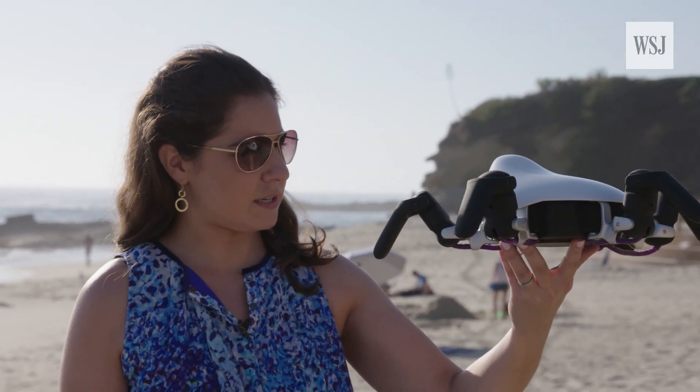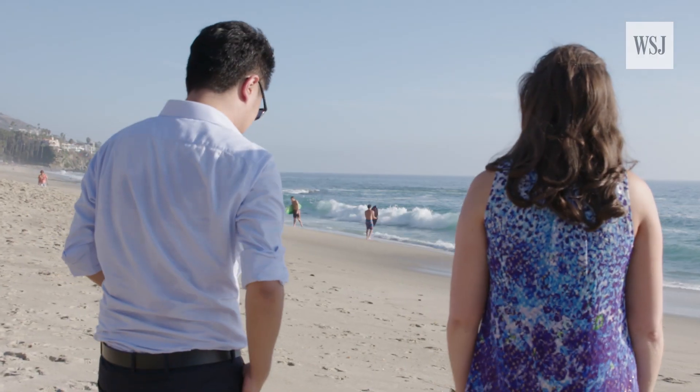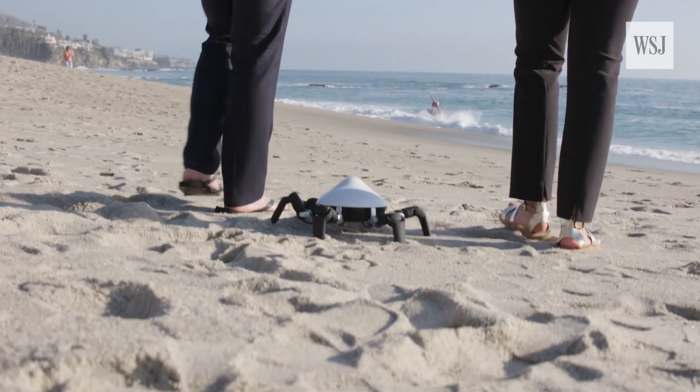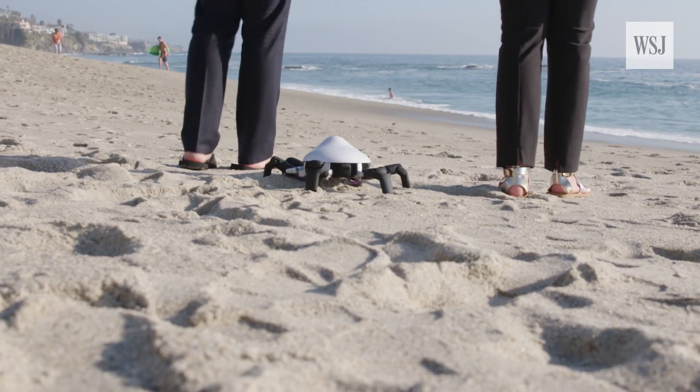But what is the purpose of you? To answer that, I caught up with Vincross' COO, Andy Xu, for a walk on the beach. A very, very slow walk on the beach.